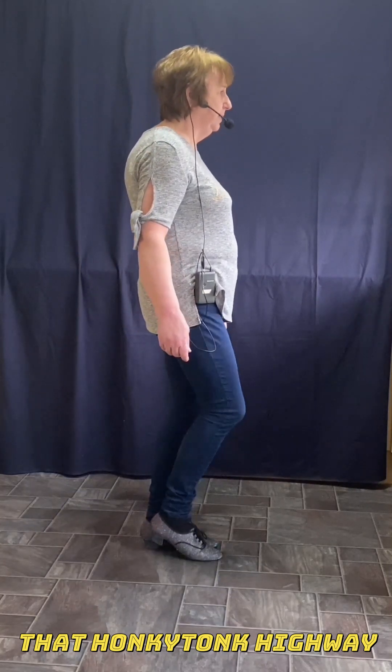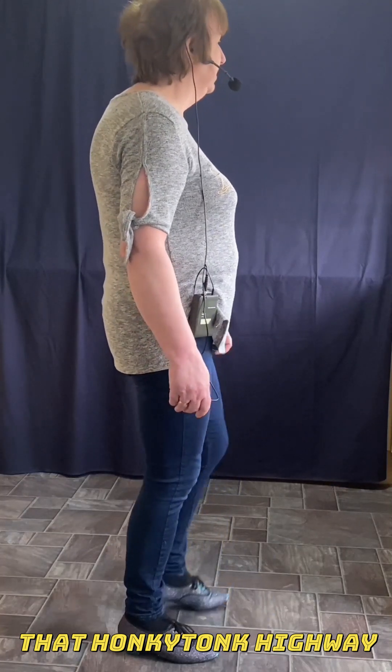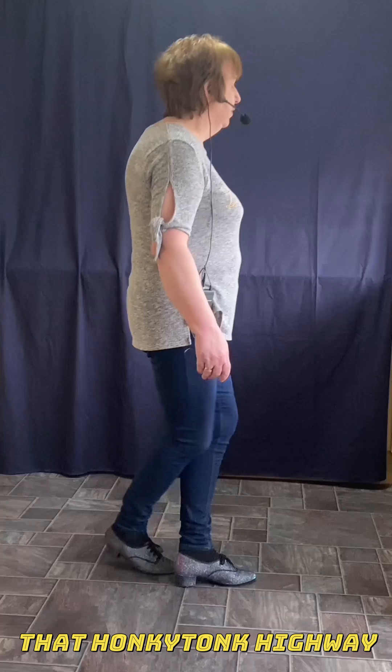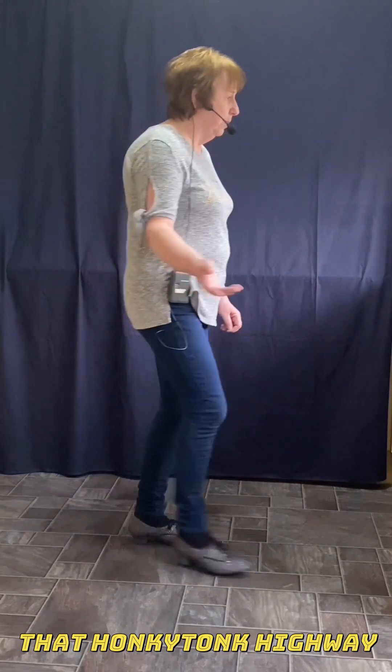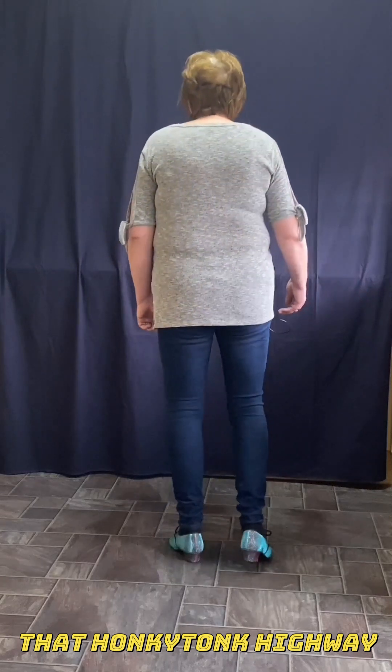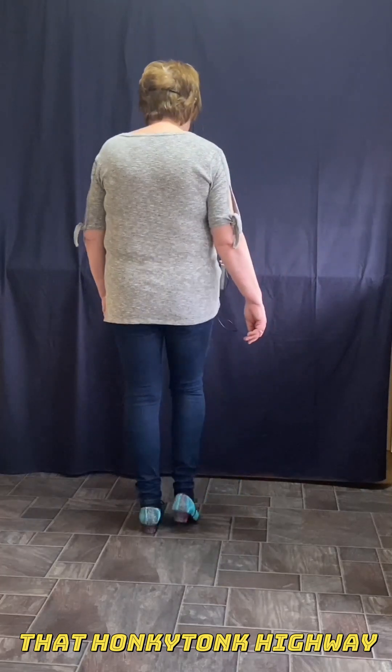Right foot, point together twice. Vine to the right. Left foot, point together twice. Vine to the left. Rocking chair on the right, so we're forward and back. Quarter turn: one, two, four. Right, tap left. Left, tap right. Right, tap left. Left, tap right.